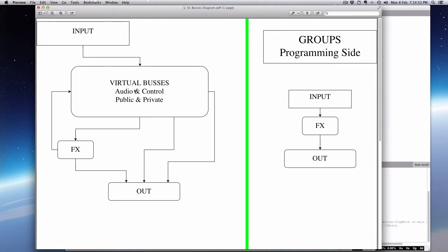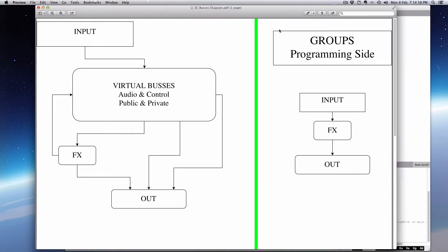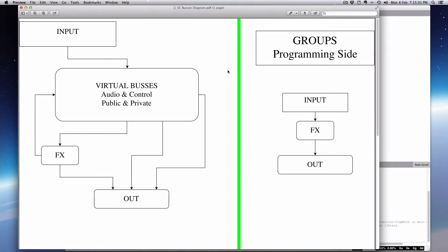Just think of this as a hub. Now, since we're dealing with essentially computer programming for audio, we have to deal with the programming side and the computing side of things. The groups are the programming side. SuperCollider is a dynamic language — it's based in Smalltalk, one of the first object-oriented languages, possibly developed at Xerox PARC.